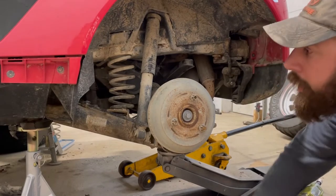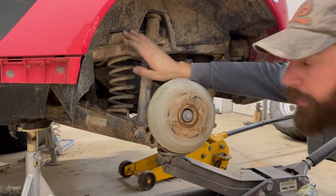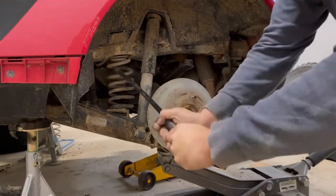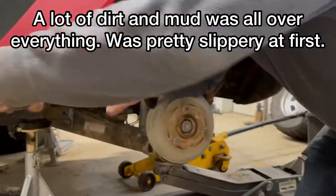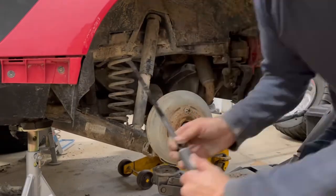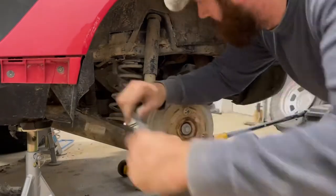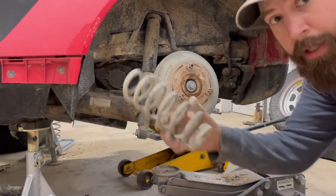All right, we got those two bolts out. Now we're going to use the pry bar and pull down on this. It is going to be a struggle to get these out like I said, because they've been in here - this car's only got 40,000 miles on it but it's been a hard 40,000 miles. And now it's out.